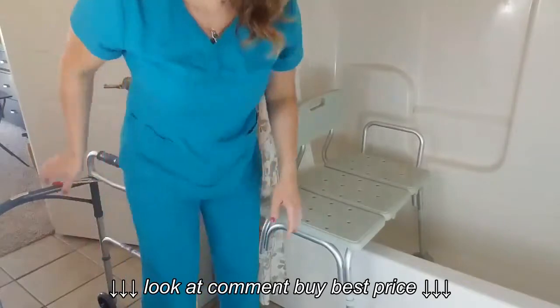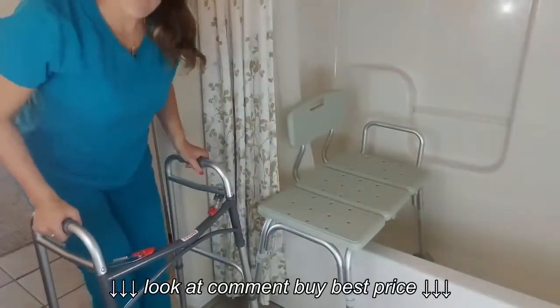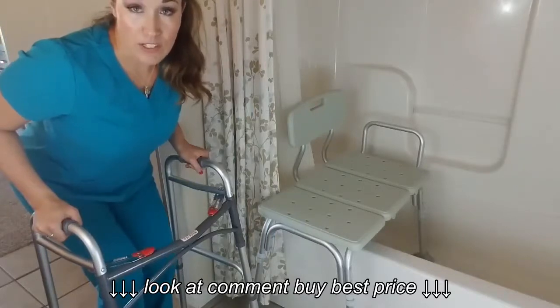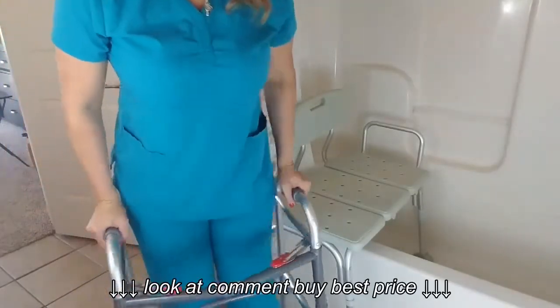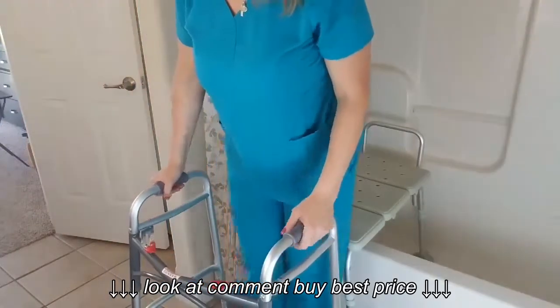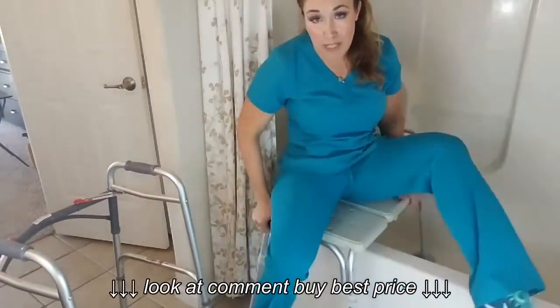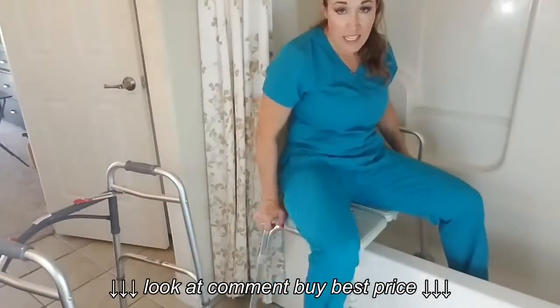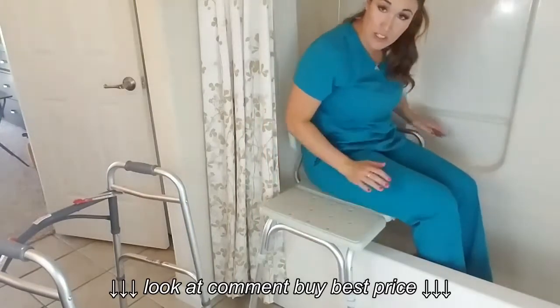I'm going to show you how I would approach it if I were a person that used a walker specifically. I'd walk up to the tub transfer bench, use it to safely back up and sit, and then I can just swing my legs in like that and scoot myself over using the handles.